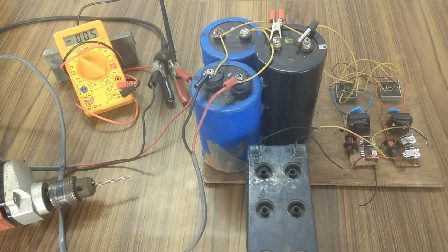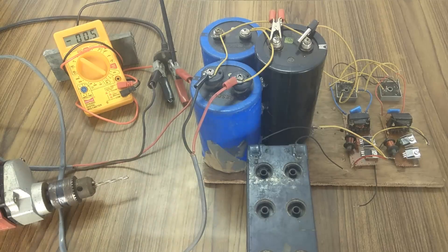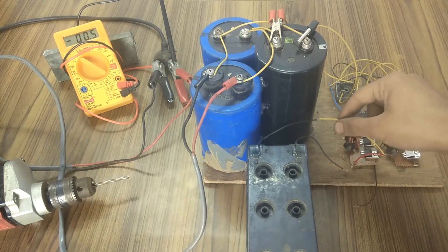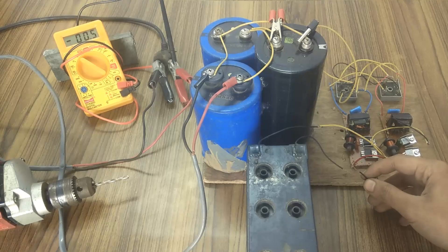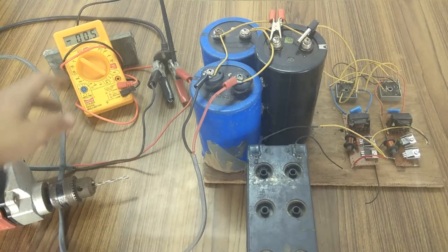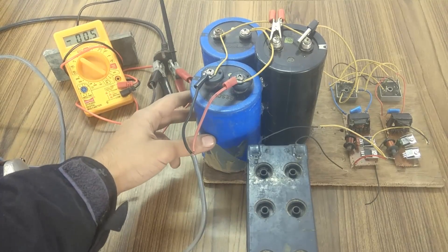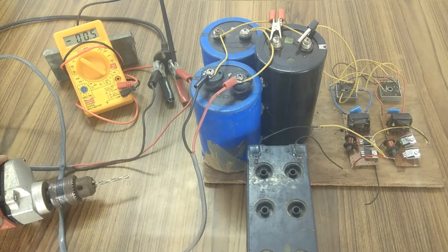I have connected the output terminals of this power bank to this drill machine. One of the wires from the battery has been connected to the circuit, and the other wire is still free. When I touch it, the bank will start charging and the multimeter will show how much the capacitor bank has charged. After it is fully charged, we can use the drill machine.